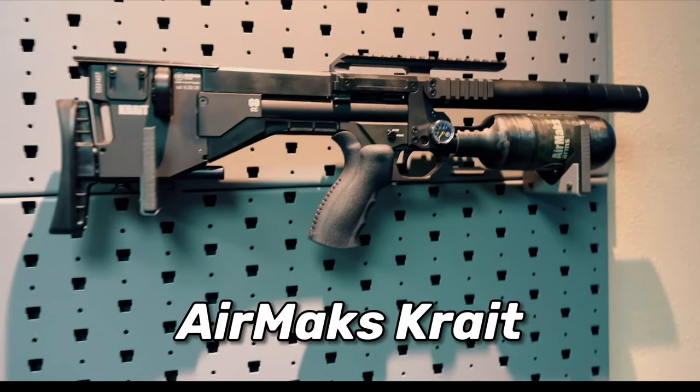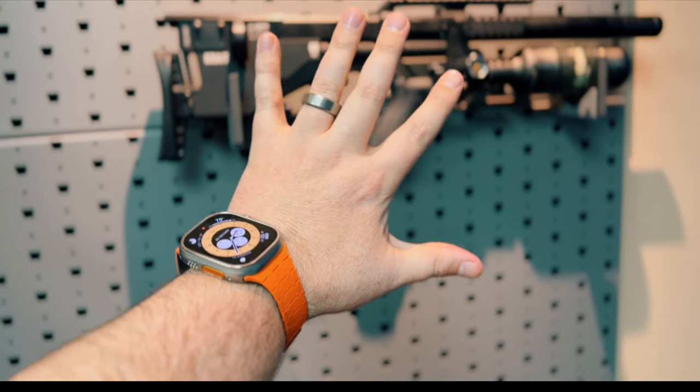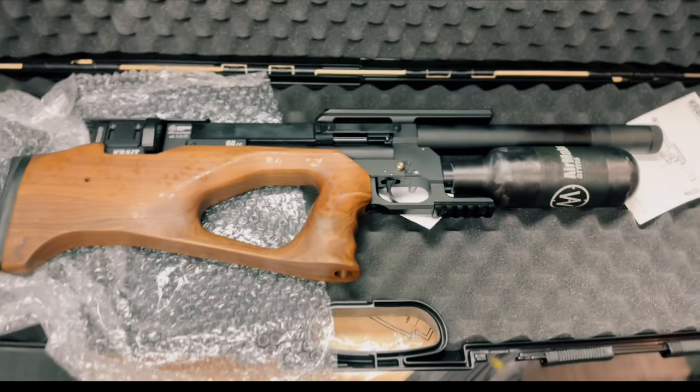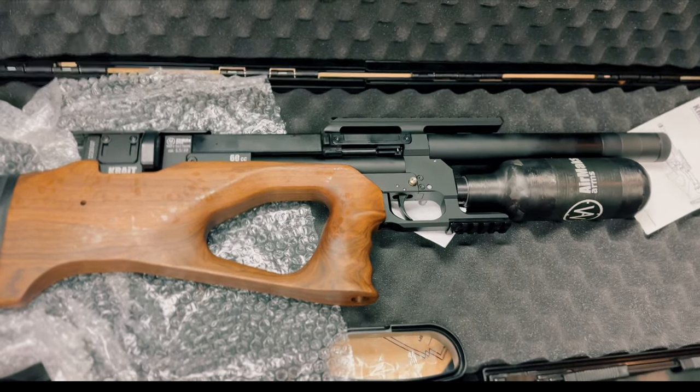First up is this guy — the Air Max Crate in .25 cal. This thing is absolutely tiny, and this tactical version that you see here is just incredibly unique. But the light version here with the wood stock, this thing reminds me a ton of one of my favorite bullpups, the Egg Gun Lelia 2.0. For tiny guns, though, they shoulder really well, and we'll run them through their paces here soon.